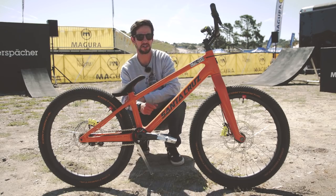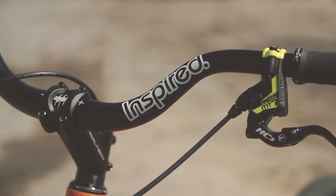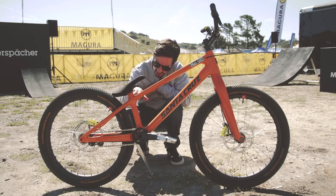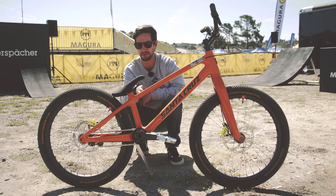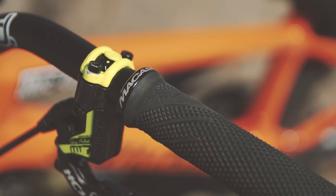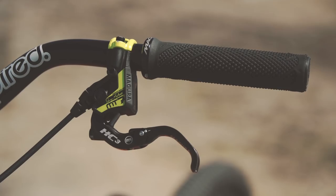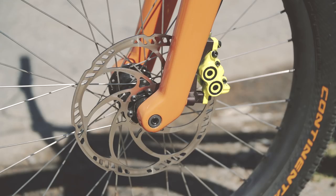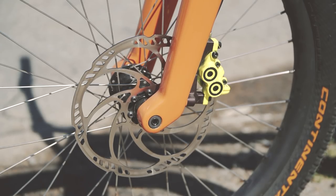We've got some Inspired components on this bike — the handlebars and the seat and post — but take a close look at that: it's absolutely slammed, it almost looks like it's glued into the frame, so there's no seat clamp at all on this bike. A couple more signature parts: Danny Mac's got these Lizard Skin grips, but also these Magura MT7 brakes with huge 203mm rotors on those tiny wheels — the brakes are absolutely incredible on this bike.